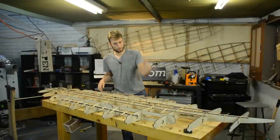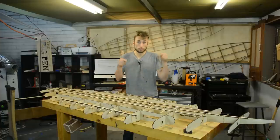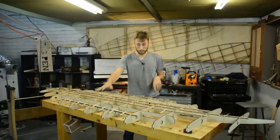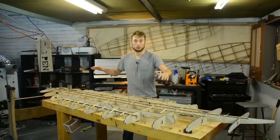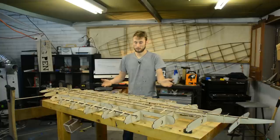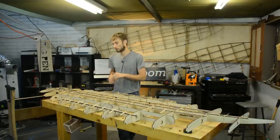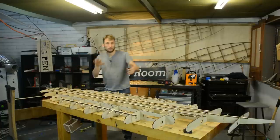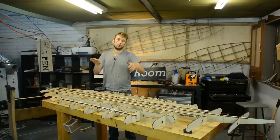That is all of the bracing installed — I just let that dry overnight. One thing I will stress is that as you're installing all of this bracing it is really important that you're doing it with no twist in the frame, because if you glue it in with twist you're going to have a twisted board. So as you're doing this, sight down the board and constantly check that things are nice and coplanar, or free from twist.